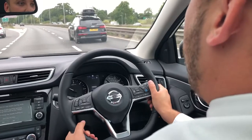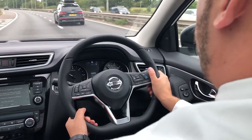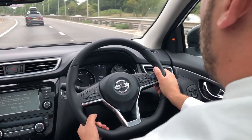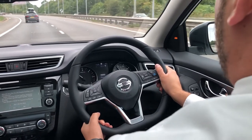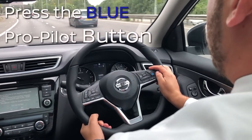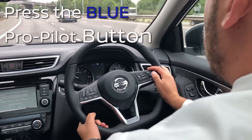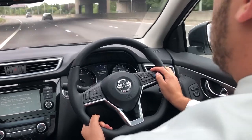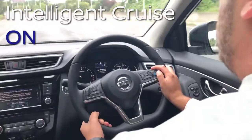We will demonstrate how it's going to work. So I hope you enjoy the video. I'm just going to demonstrate how to activate the ProPilot. It's very, very easy to do, and you don't have to be technical whatsoever to make it work. All you need to do is press the blue ProPilot button. That then sets the ProPilot to activate. It now shows you on your screen that the intelligent cruise is on.